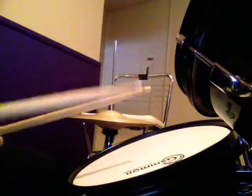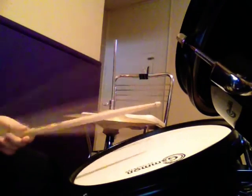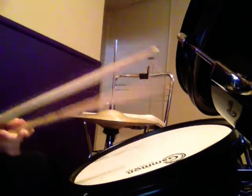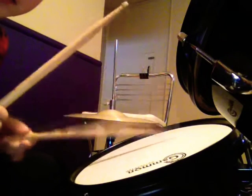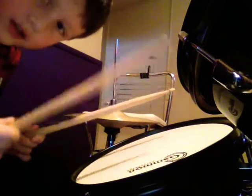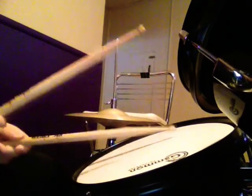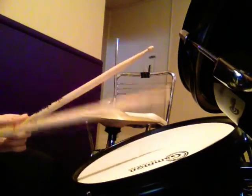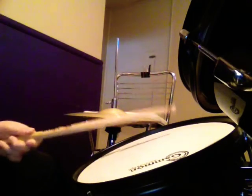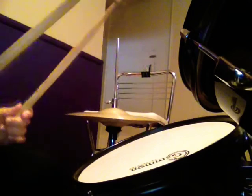The reason why it's called a paradiddle is because when you hit it, it goes left, right, left, right, left, left, right, left, right, left.